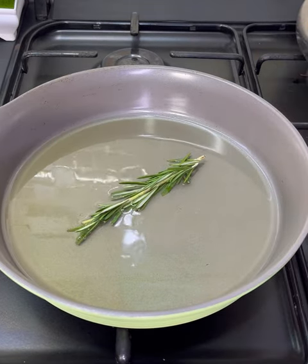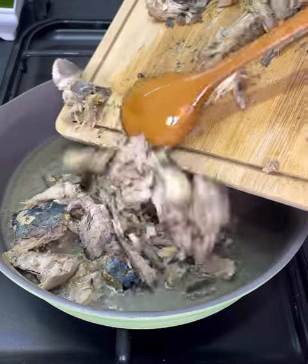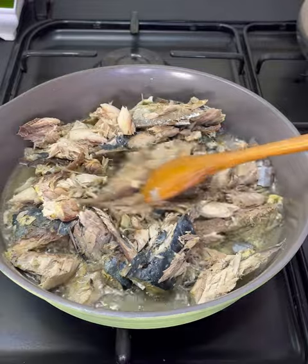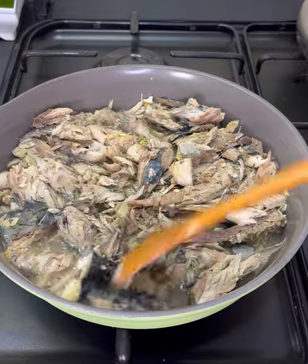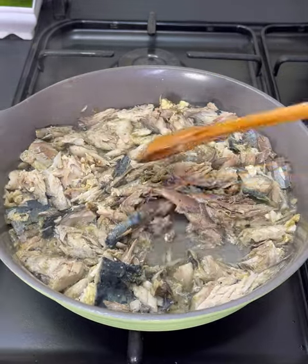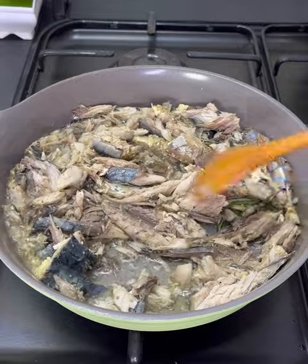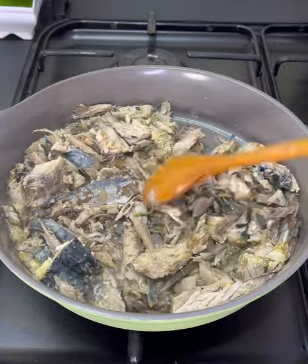Into a pan, we are going to heat up some vegetable oil, adding fresh rosemary for that flavor, then pour in the well-deboned fish into the oil. Allow this to fry for some minutes, stirring continuously so that it cooks evenly. A few minutes later this should be ready.